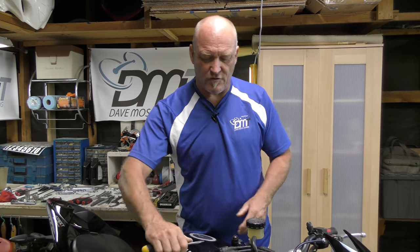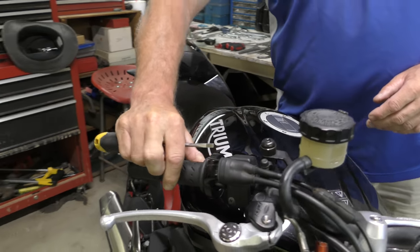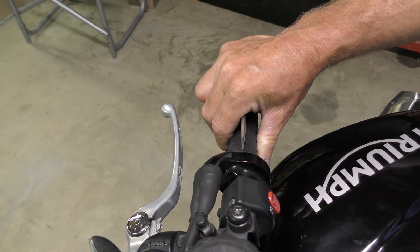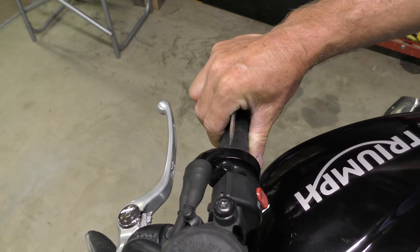So we want to see how much free play we've got. If we put our screwdriver there and hold it still — that's at the stop — and then we're going to screw it backwards. There's the free play; it's that much.